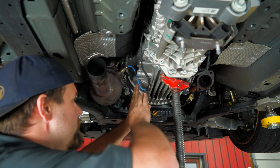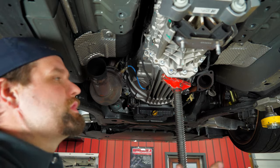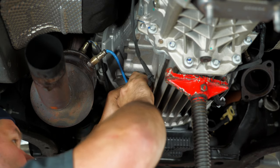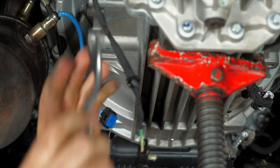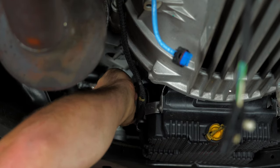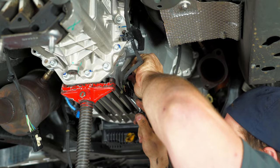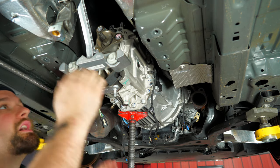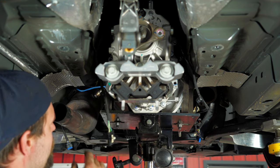Now onto the wiring. We're going to disconnect all the O2 sensors and all the sensors on the transmission, and lay the wiring over to the passenger side to get it out of the way to remove the transmission. Start with the O2s on the driver side — just push the clip in, pop it off, and then take a trim panel removal tool and pop it off the transmission. We switched out our pole jack for the transmission jack because we're ready to pull the bell housing bolts out.